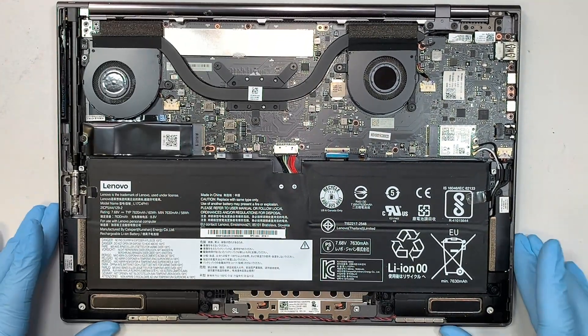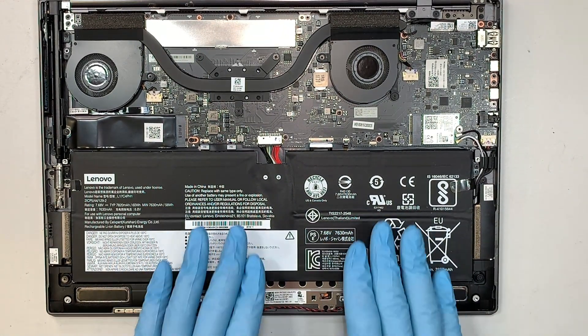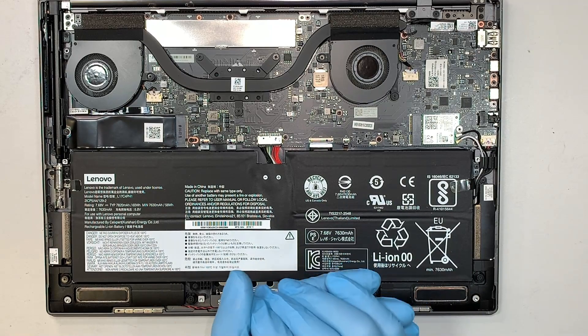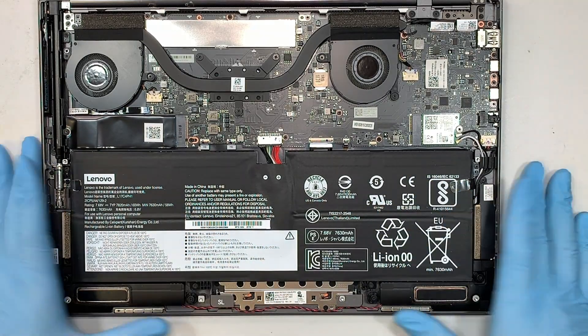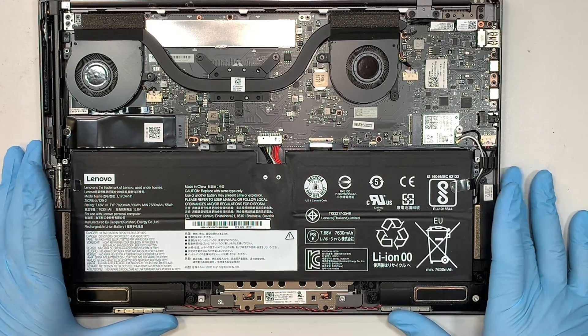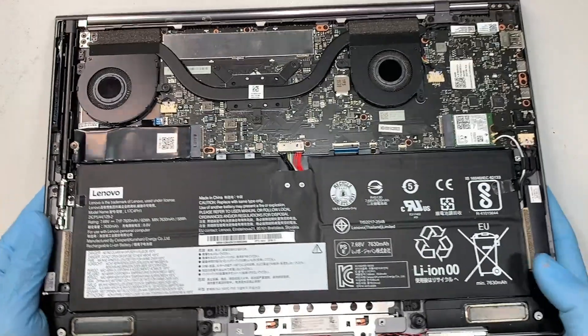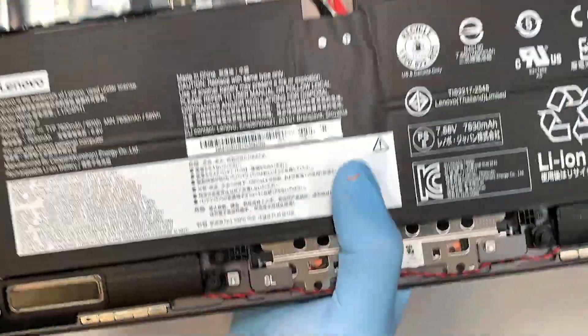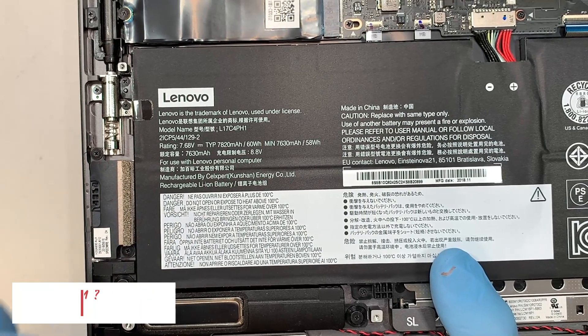Once you've done that, you can see the battery. If your battery is swollen or fat or there's a lump on it, then more likely you just need to change it out already. Do not use a broken battery. If you're not sure where to find the parts, battery, or tools, go ahead and check out the link in the description below.